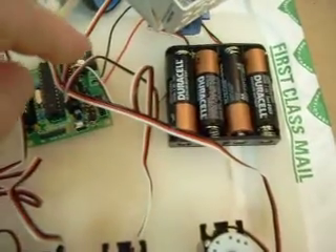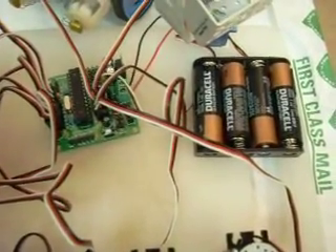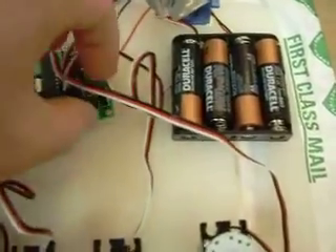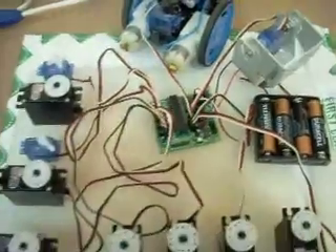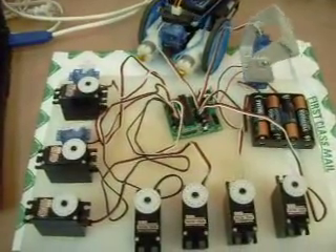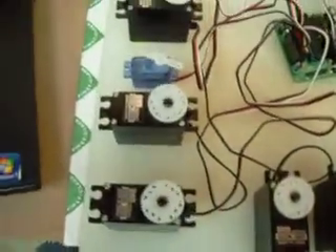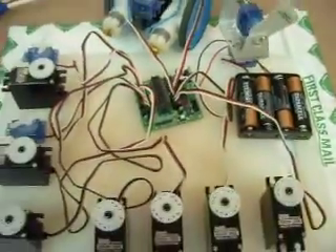Under load, I am seeing the power drop as these things are all running, but everything runs smoothly. Let's turn it on. Hopefully, you can see all of the servos moving in unison here. Everything is nice and smooth.